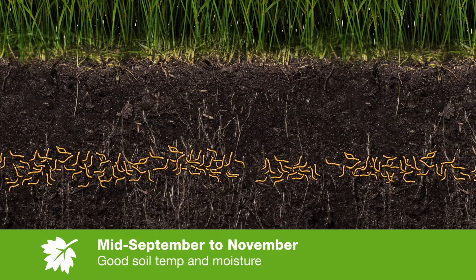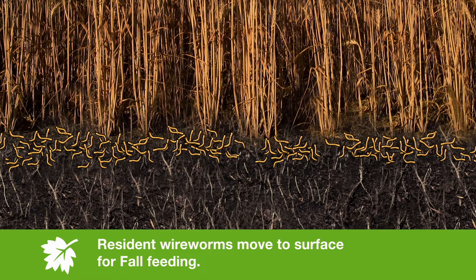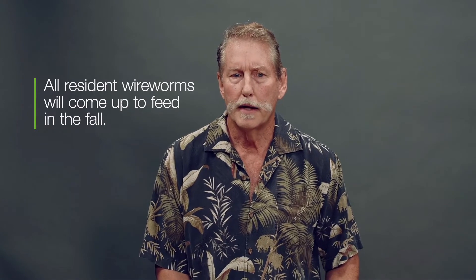When you get into the autumn months, there is more rainfall and temperatures cool down a little bit — it's very similar to the spring. The wireworms will once again move to the surface to feed, going through a fall feeding stage, feeding on grasses, cereals, and other crops. Our studies have shown that almost all resident wireworms will come up to feed in the fall. What we don't know as much about is what the neonate wireworms do in the fall — their behavior is not well known. But we know a lot about the residents, which cause most of the damage.